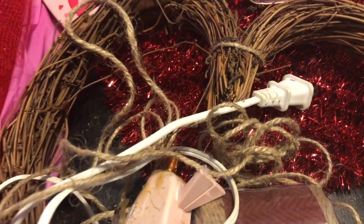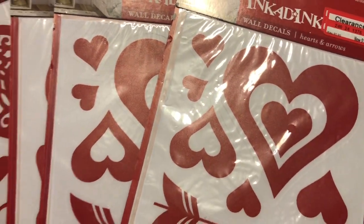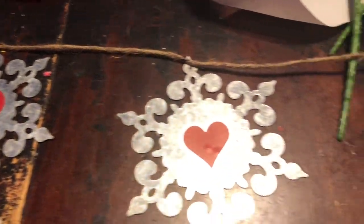She wanted us to have four things in this challenge. We had to have a nine-foot pine garland that we would fold into three pieces to make a swag. We had to have a garland, and we also had to have flower picks or Valentine's picks of that sort, and we also had to have a bow topper.